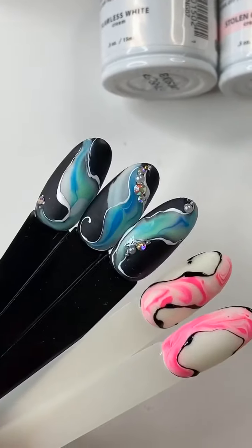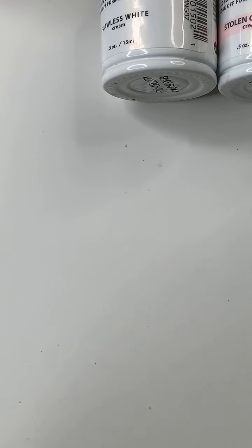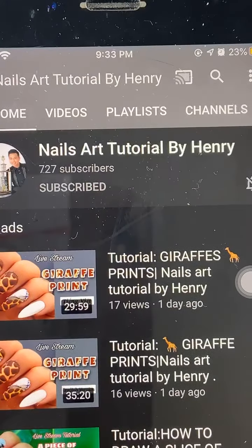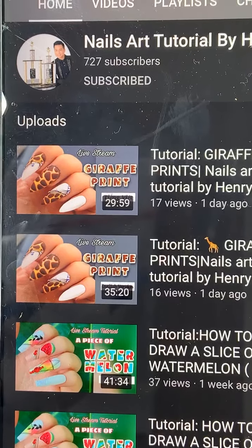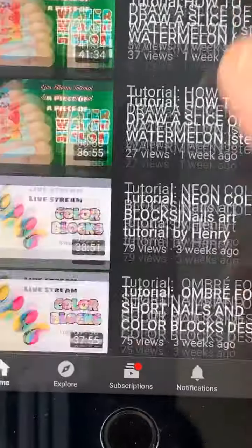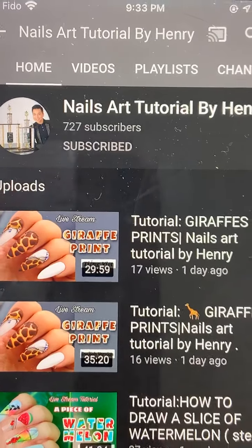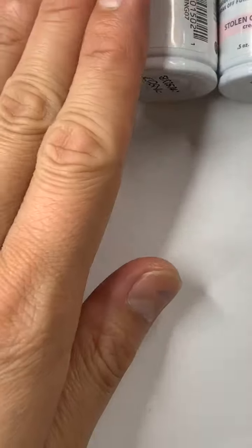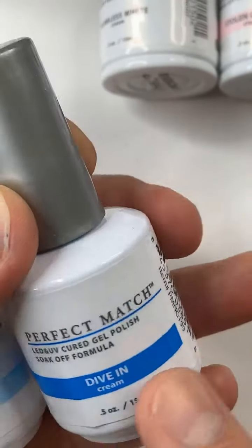So this is what we're going to do today. If you guys have not subscribed to my YouTube channel, please do so — it's Nail Art Tutorial by Henry. Every live stream that you've missed, you can go back and watch it on my YouTube. I have both Vietnamese and English versions. So first, I'm going to do the blue marble. I have Dive In Perfect Match number 199.